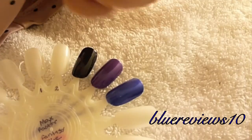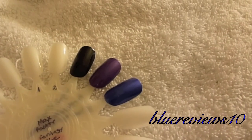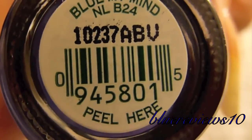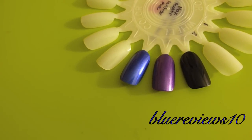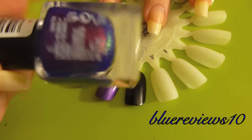The base colors on the swatch wheel are OPI Purple with a Purpose, which I absolutely love, Blue My Mind — all with two coats. So we're going to start off with swatching the color itself.